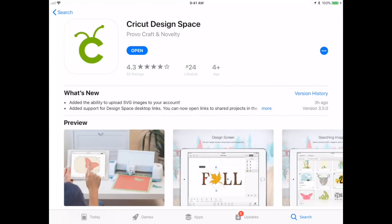Hey folks! There's a new update for Cricut Design Space app. Want to see it? Keep watching!